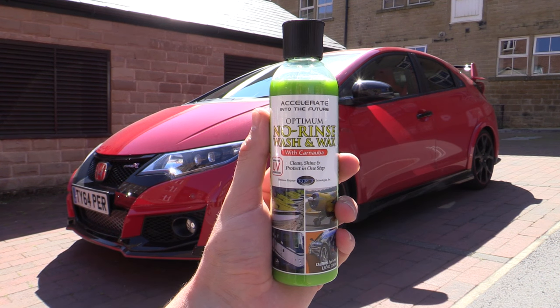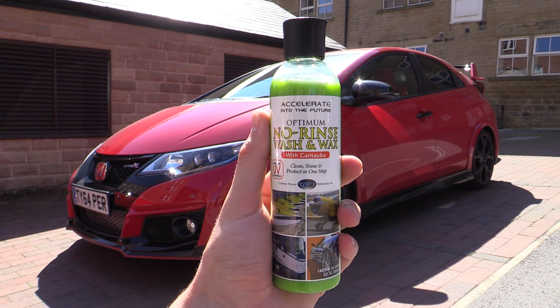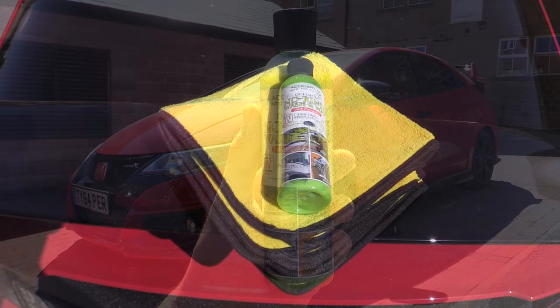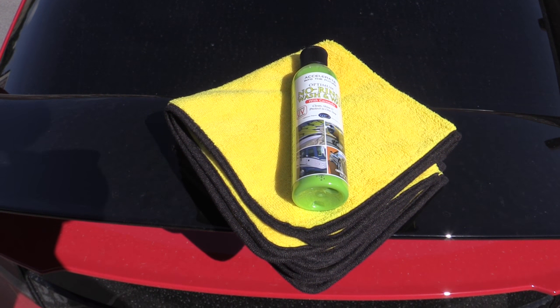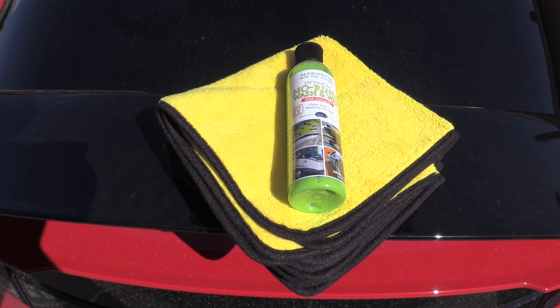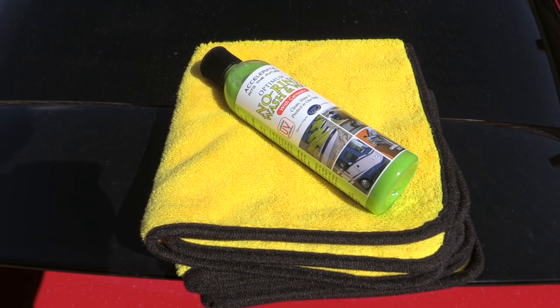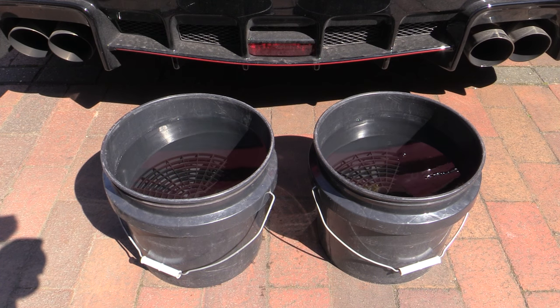I went with ONR's Lime Green Wash and Wax variant to give the car a little more pop than their standard blue concentrate, but either would be suitable for giving a car in this state a rinseless wash. There are generally two different methods: one uses a number of pre-soaked microfibre towels folded to give 8 fresh cleaning surfaces per towel. Although the thinking is sound, I don't personally feel comfortable washing a car with towels, so I opted for the second method - the normal two bucket technique with a couple of soft synthetic wash mitts.